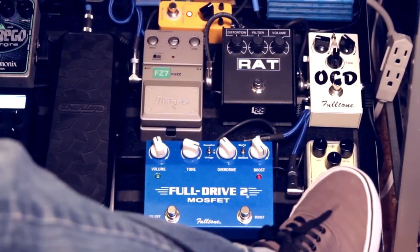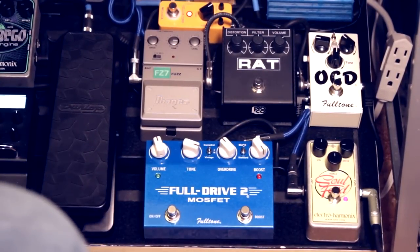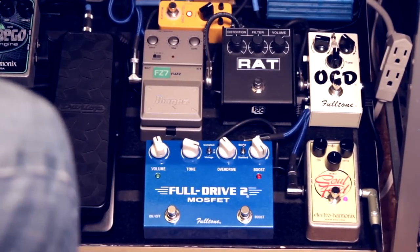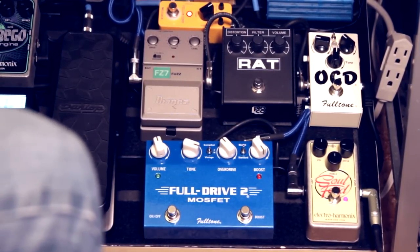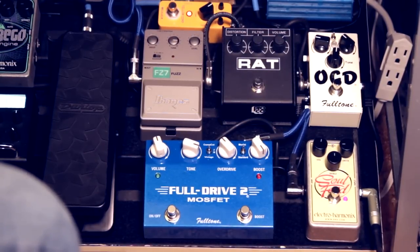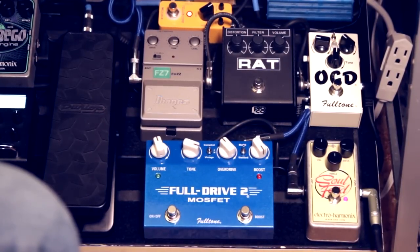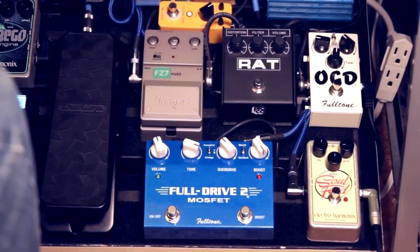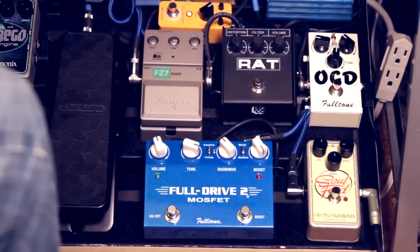Soul Food is my first stage gain, which is a low overdrive. So that's the Soul Food — that was with a little bit of chorus and delay added to it.